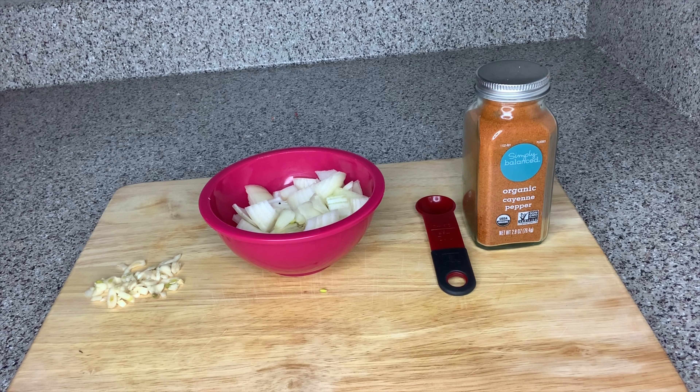Once the onion and garlic are chopped up, I like to let them sit for about five minutes so that a powerful antioxidant called allicin can be released from these ingredients. One way you can determine if allicin has been produced is when you smell that very familiar sharp scent of onion and garlic.